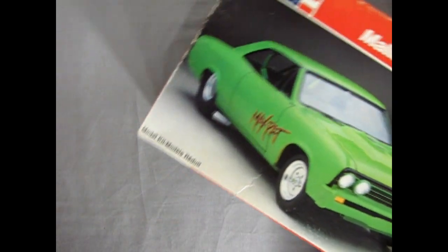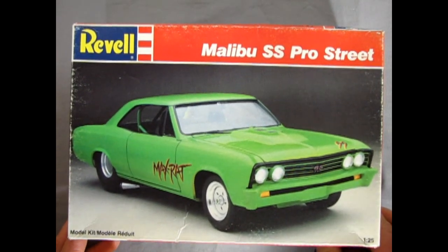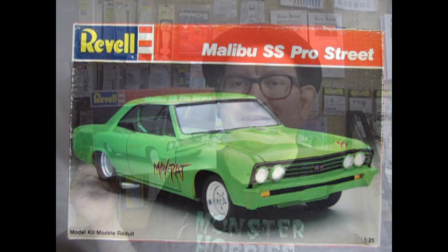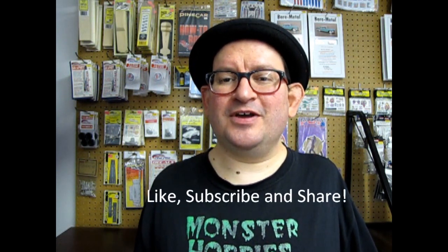And that completes our look at the 1967 Malibu SS Pro Street by Revell. If you've built this model, let us know how you enjoyed it in the comment section down below. I do hope you can find one of these in your collection — this one is in my collection to be one day built. Maybe I'll make some Monster Hobbies graphics for this nice green machine. If you do love our channel and like these videos, don't forget to like, subscribe, and share with all your friends and family. Tune in next week when we'll be opening up yet another model kit, and don't forget to pound that notification bell so every time I make a new video you are the first ones to see it. Let's get this thing up to 100 likes — and until next time, see you on the streets!